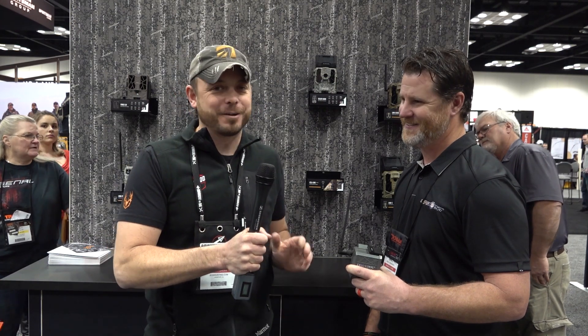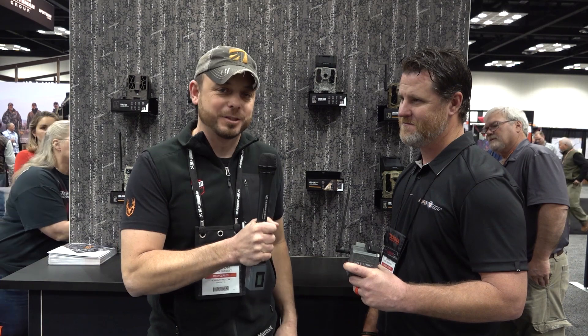Welcome to the 2020 ATA show. I'm Clinton Fossett with bowhunting.com and I'm with Brad here from SpyPoint. They have some very innovative products, but what they have here I think is probably going to be one of the best products this year at the show.